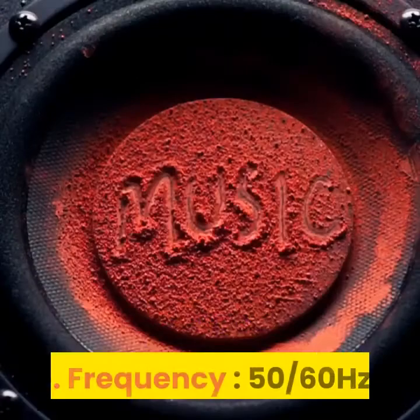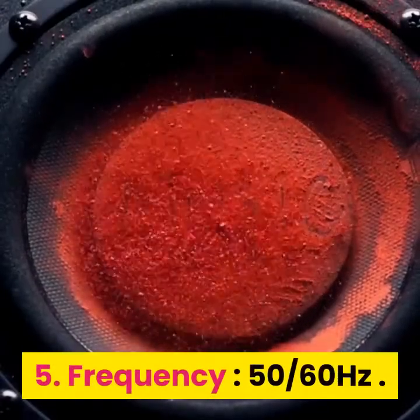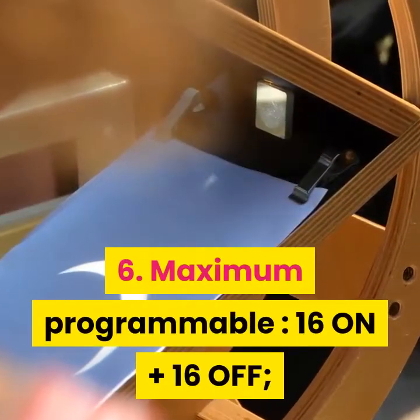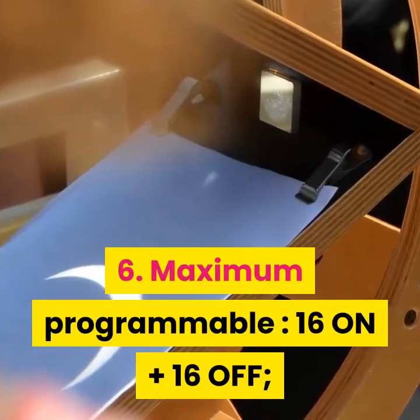Frequency: 50/60 Hz. Lamp Load: 2000W. Maximum Programmable: 16 on plus 16 off.